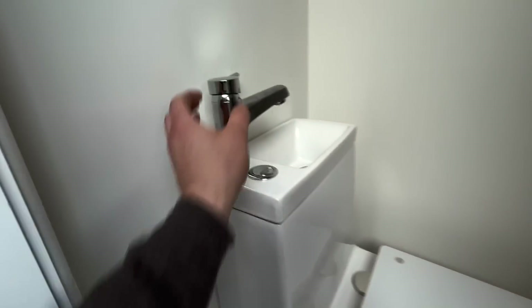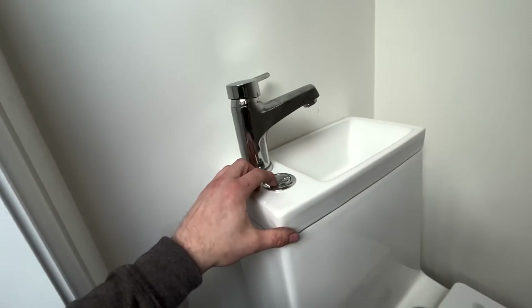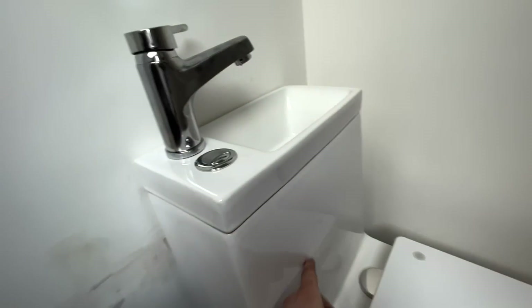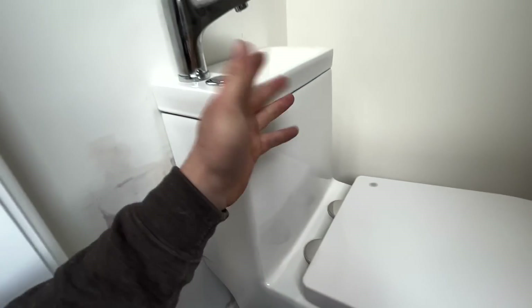All done and dusted, all tested out. Basically it's got a tap on top and a flush button on top of there. When you run the tap, the water runs into the cistern and then goes over the overflow and down your toilet. So it's a bit of a water-saving device.